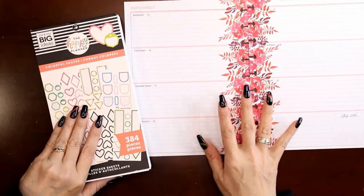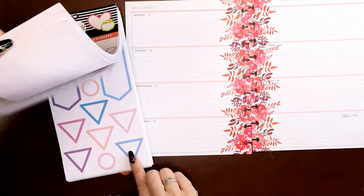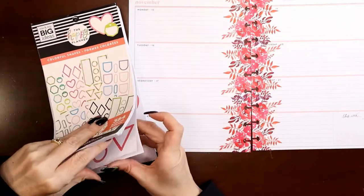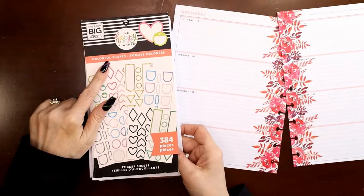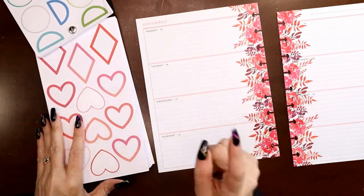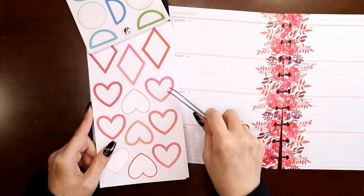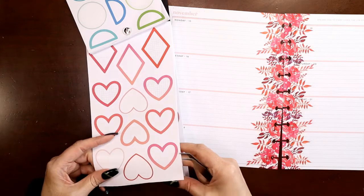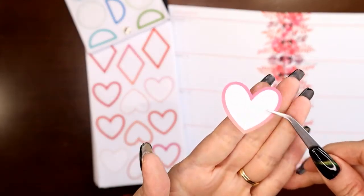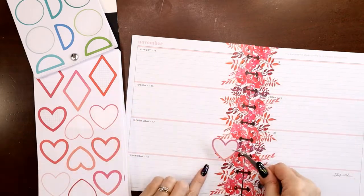I was flipping through looking for my boxes to use for attributing quotes, and look at these hearts — they match so well! This is from my colorful shapes collection — I have about three copies of it combined, and I do have a video on how I did that which I'll try to link in the cards. These hearts, especially this one that's variegated — it's almost ombre, going from pink down to peach — it's absolutely perfect. I'm going to place these, let's go every other.